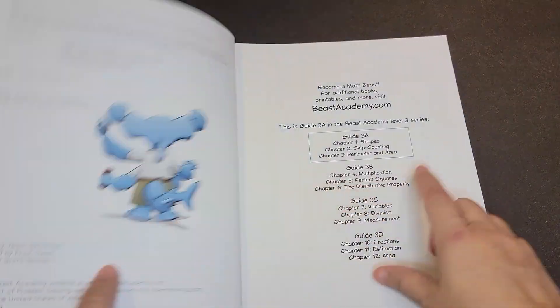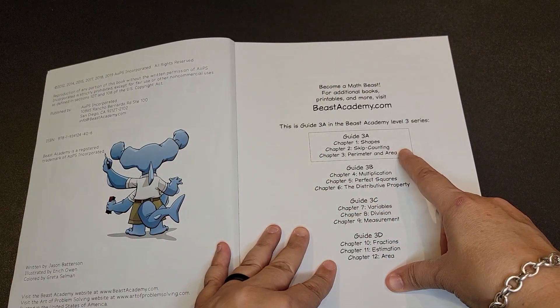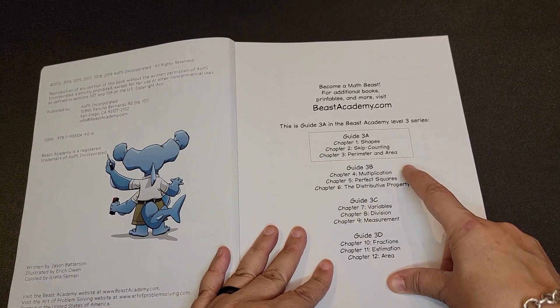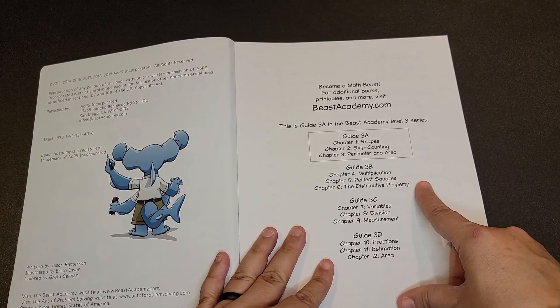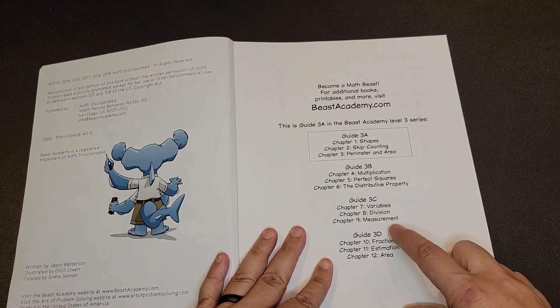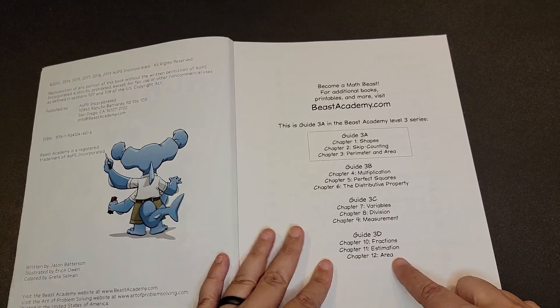Beast Academy 3A covers shapes, skip counting, and perimeter and area. 3B is multiplication, perfect squares, and the distributive property. 3C covers variables, division, and measurement. And then 3D covers fractions, estimation, and area.